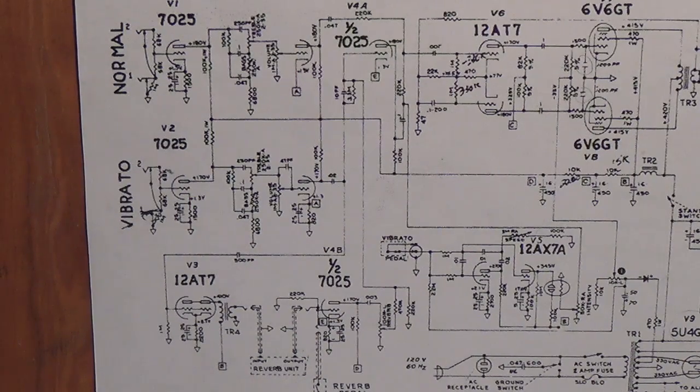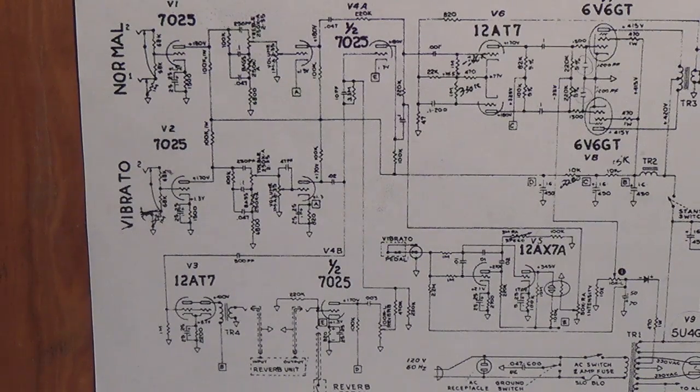Now let's take a look at a Fender Deluxe Reverb schematic, which happens to use this type of tremolo. People are always asking me for videos about how to interpret schematics, so let's try to work a little of that into this video. Most of you know that the Deluxe Reverb has two inputs: one is a normal clean input, and the other is the vibrato channel, which allows you to use either the tremolo or the reverb or both.